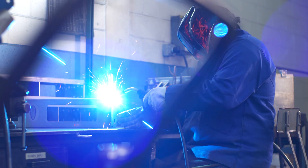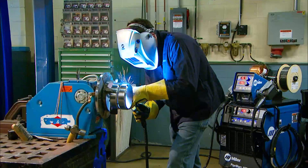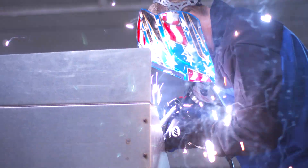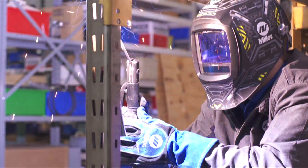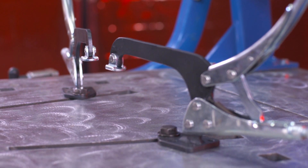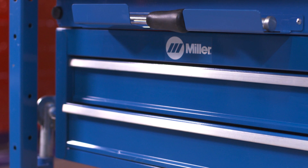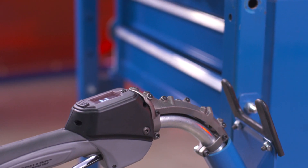In today's world of welding education, there's a need for fast, efficient training, yet there are few ways to train students and operators while delivering the high-quality results that businesses need. Introducing the LiveArc Welding Performance Management System, a revolutionary reality-based training solution from Miller that offers exactly what you're looking for.